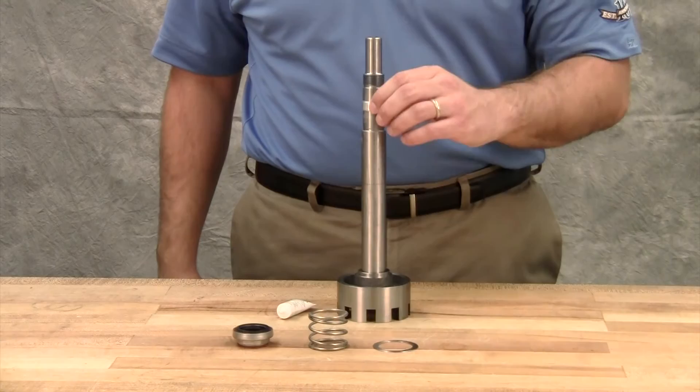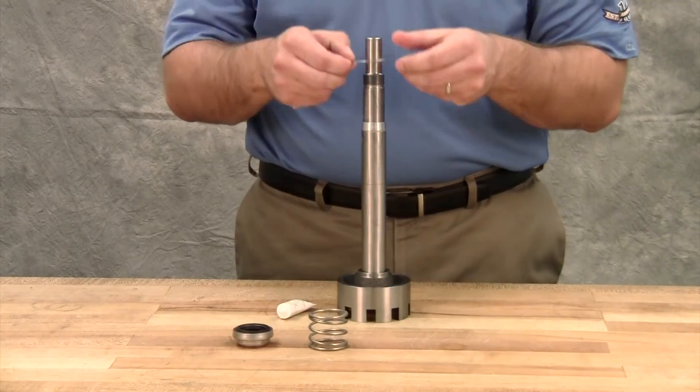Place the tapered installation sleeve on the shaft. Install the washer and spray.